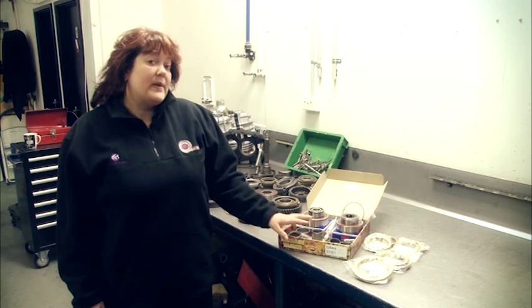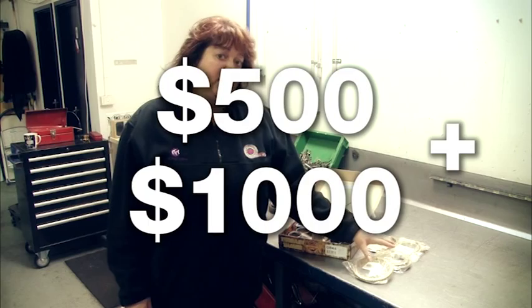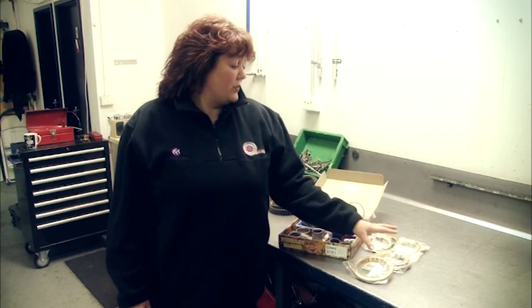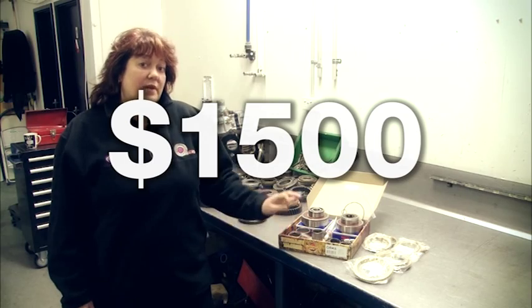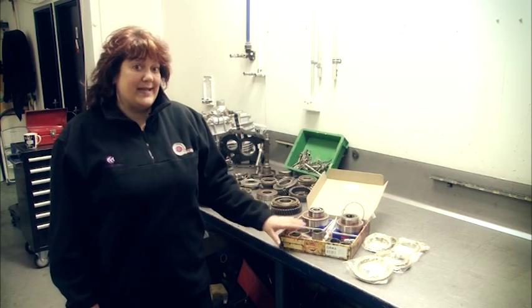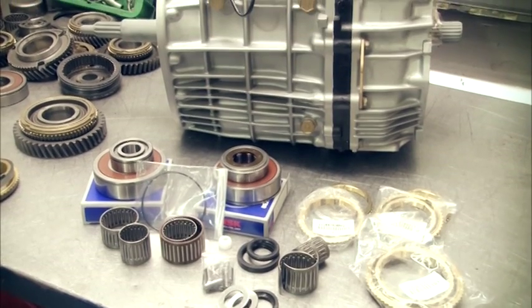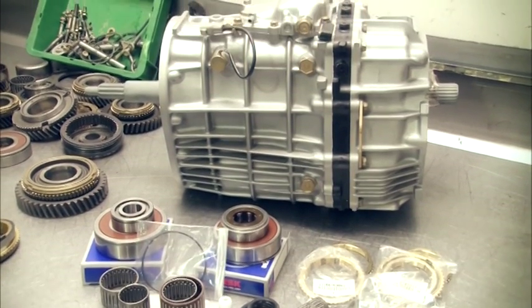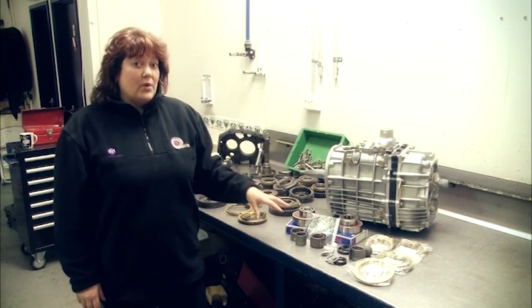When we add this up, you're going to be looking at least $500 for your kit, and up to $1,000 for your synchro set. Already you're at $1,500 and you haven't paid anyone to put it all back together yet. At 360 Gearboxes, we've seen gearboxes supposedly reconditioned for the same price as just these components alone, so we have to ask ourselves why.